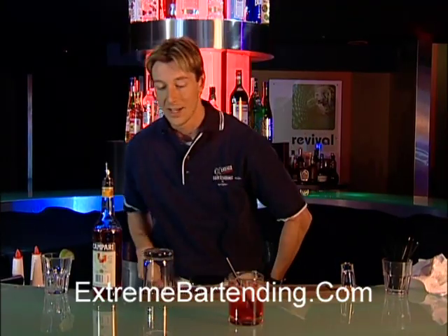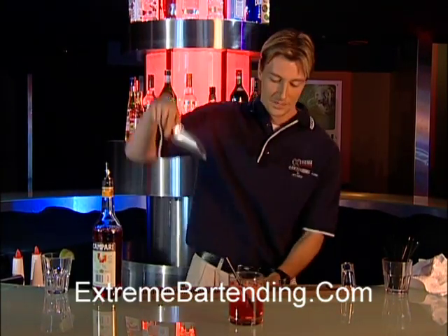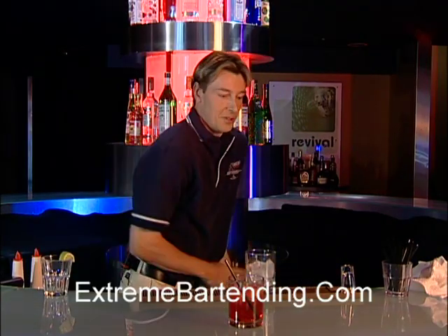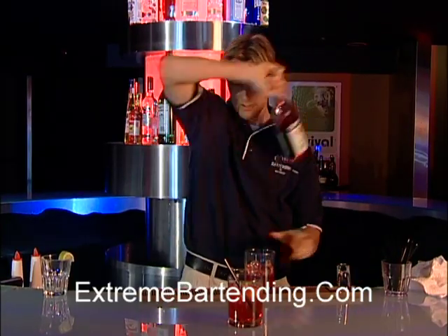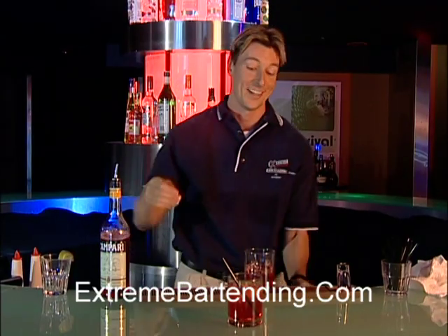If you'd like to add a little bit of style to that — well, they just keep slipping. I don't really know where they're going. Don't try this at home. And, of course, your double. There you go. And the soda.